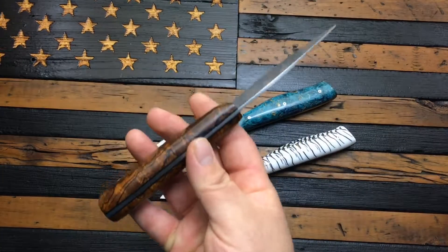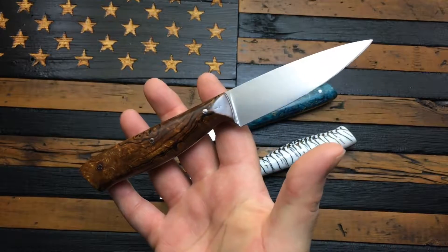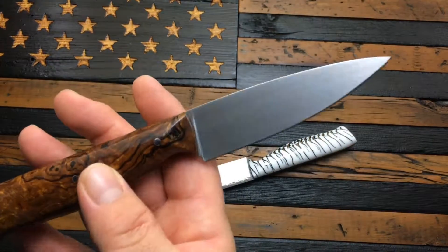It's 3/32nds thick with a three and three-quarter inch blade, with a satin finish on the steel.